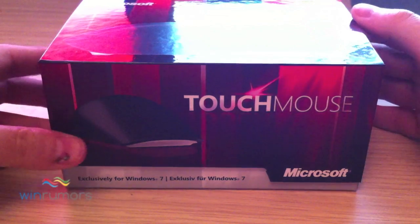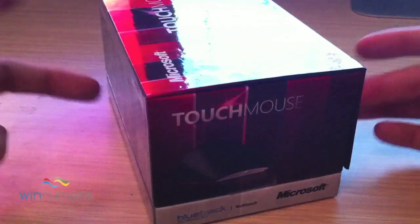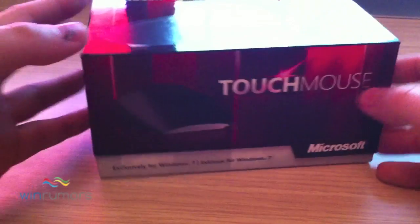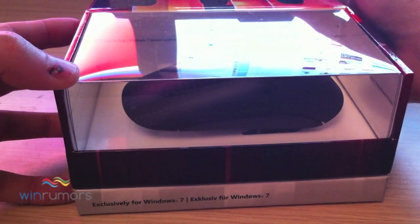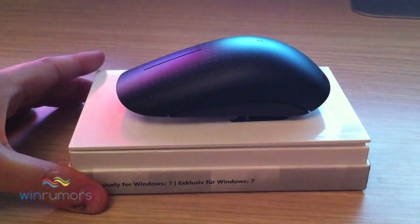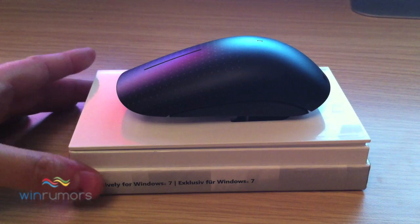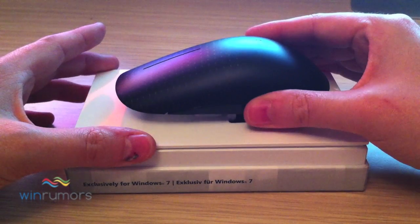So as you can see this is the packaging that the actual mouse will arrive in. It's fairly exquisite for just a mouse. The flap at the front here will open up to reveal the mouse inside. You can actually take the whole top section off and the mouse will be set on almost like a stand, so you can remove it and we'll get this out of the way.